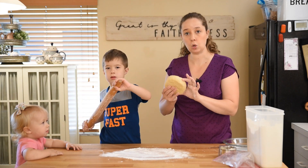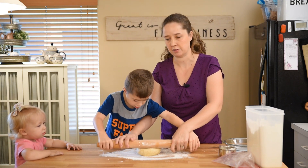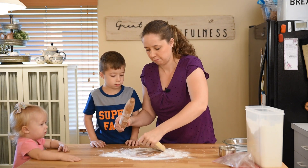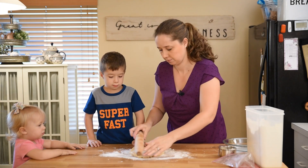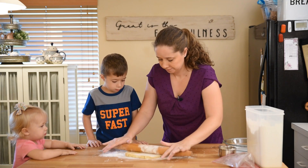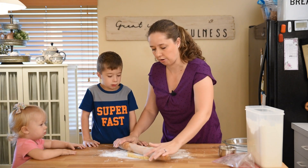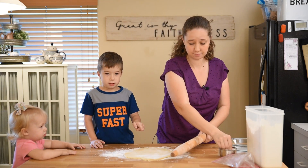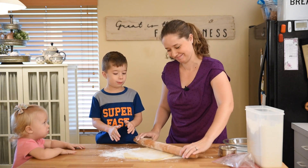It's good to start with a cold pie crust, because you don't want all the butter that's in it to melt. William, why don't you let me get started and then I'll let you roll in a second. It's really stiff because it's cold, but that's a good thing — we want it to be cold mostly. We're going to pre-bake this pie crust while we're getting the rest of our ingredients ready.